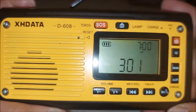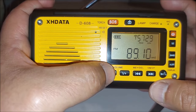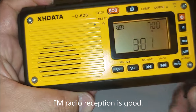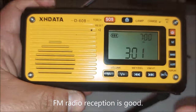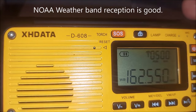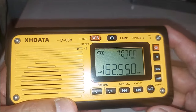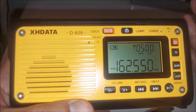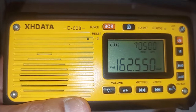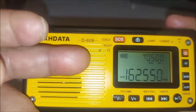FM reception on this radio is good. Weather band reception also works well — I was able to get three out of seven weather channels. Weather band is only available in North America: in the US we have NOAA, and in Canada they have Environment Canada. In every other part of the world there is no weather band, so keep that in mind when purchasing.